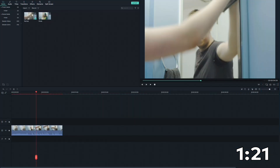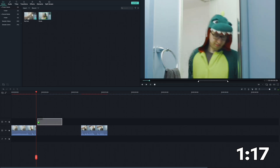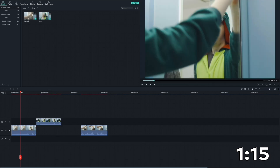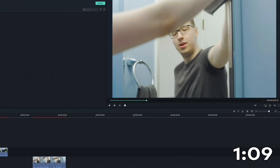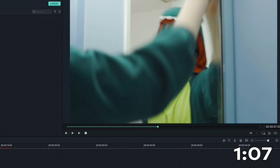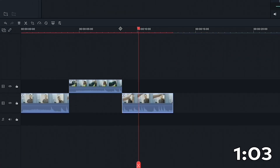In Filmora 9, we'll go through the footage in the media library and drag it onto the timeline. Now let's match the action between the clips. For example, if we are wiping at the end of the first clip, the hand should continue on the same path in the second clip. Watch the editing a few times and adjust it accordingly.